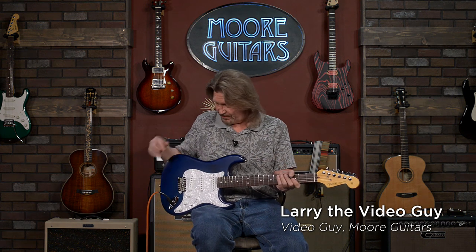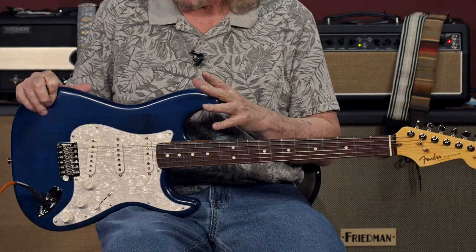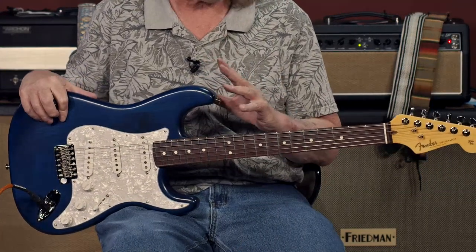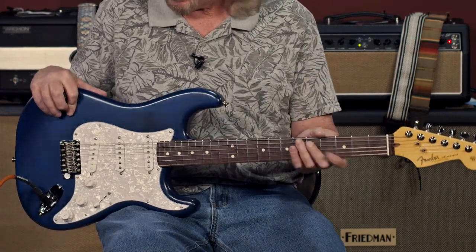Hello, friends, and welcome back. I am not that much of a funk player, but I've got to tell you, from the first time that I saw the specs coming out on this Corey Wong signature Stratocaster, I thought, this may be the Stratocaster for me.